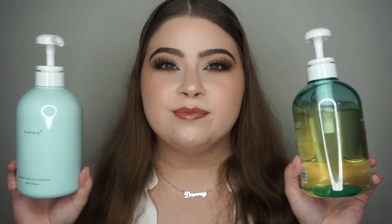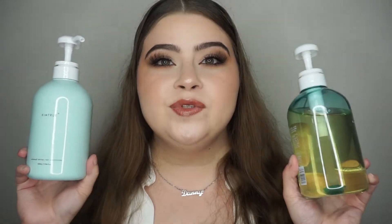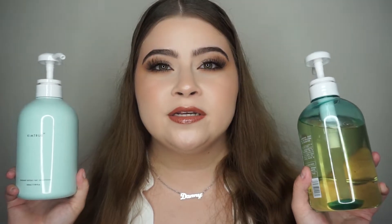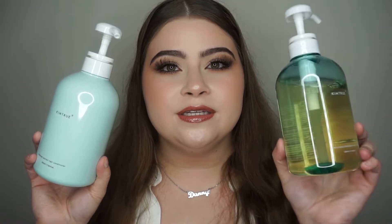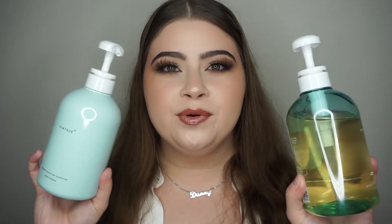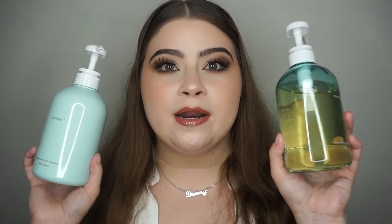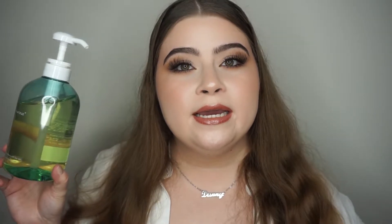I like to use this brand called Kim True. I've done a lot of posts on my Instagram about them because their products are just really great and really clean. This is the conditioner and this is the shampoo — these are new bottles so I haven't used these just yet, but I've used their yellow shampoo and conditioner and I really do love their stuff.